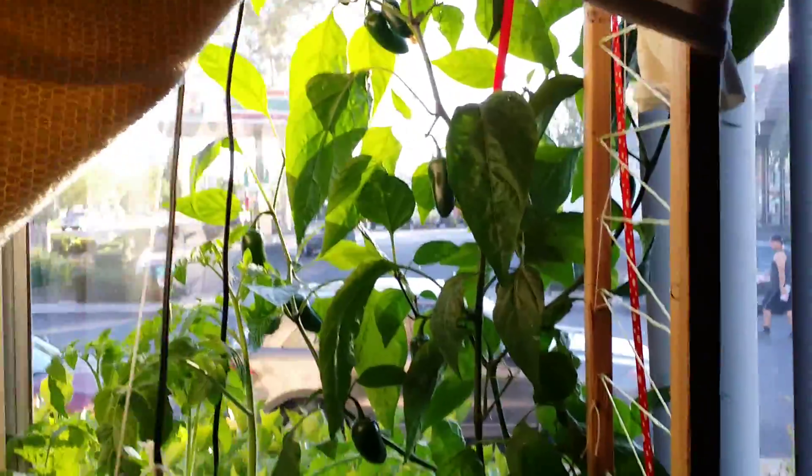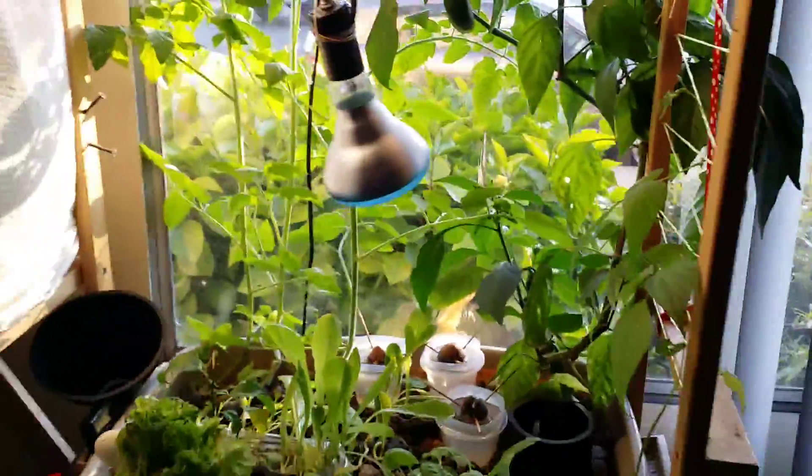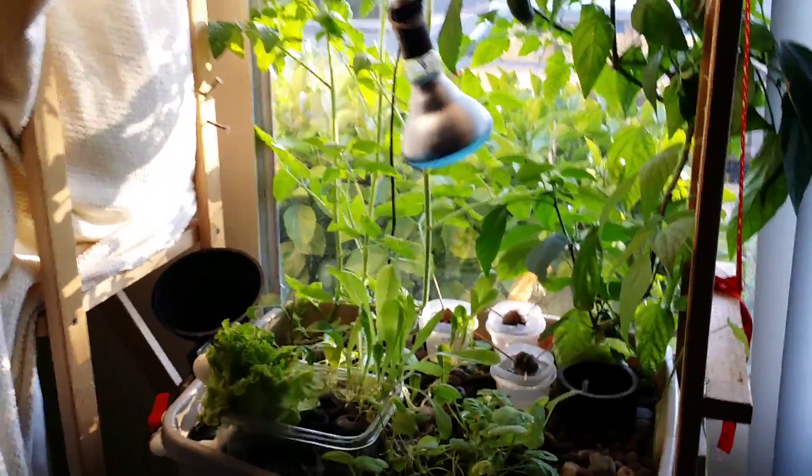Overall everything is going really well. My bean plants are growing really well — I'm not sure but I think there's a flower right there. I'm really happy with my system and the way it's working.